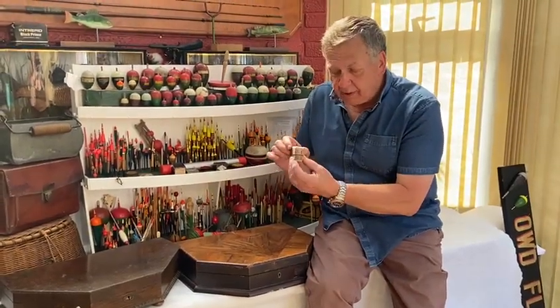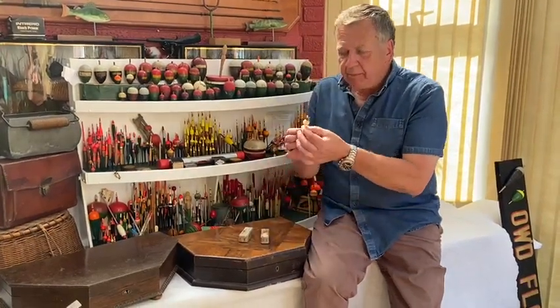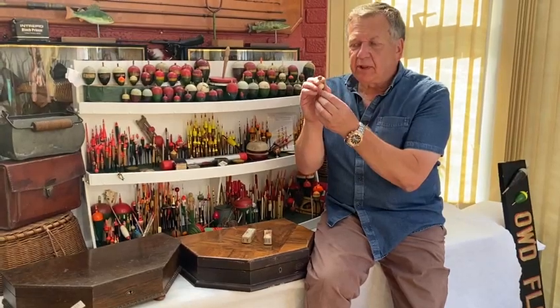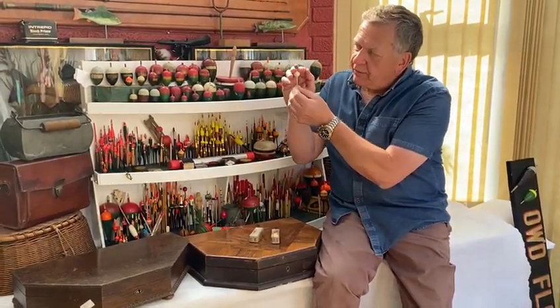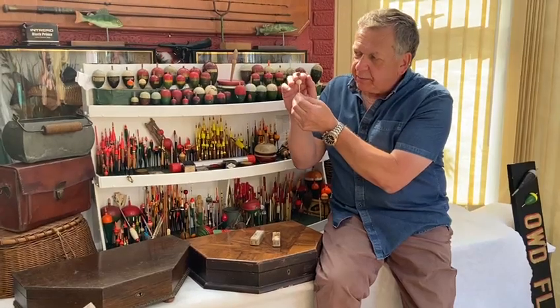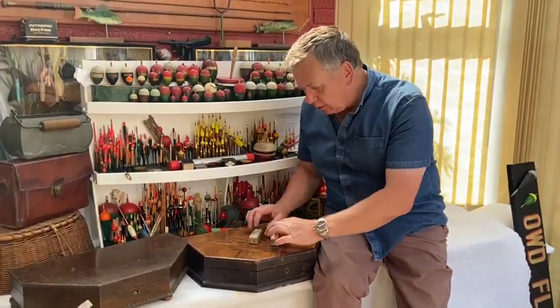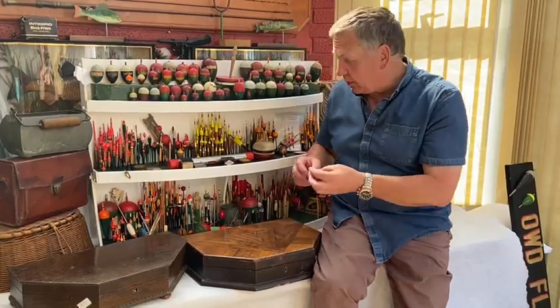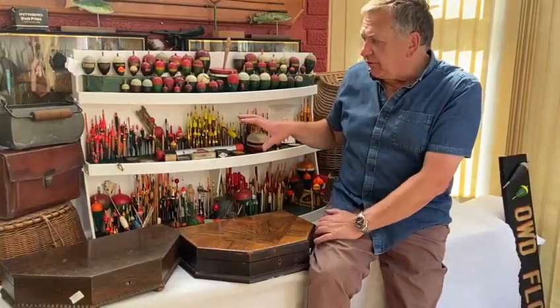Not seen one before, although it is similar to other floats. It's a tiny little celluloid bubble float with a flexible cork tip, and the deal is it lies flat on the surface and when a fish bites it, it sort of flicks up to indicate there's a bite. Great little thing — not seen one before.